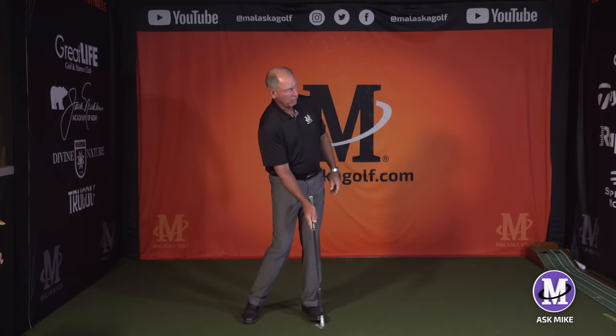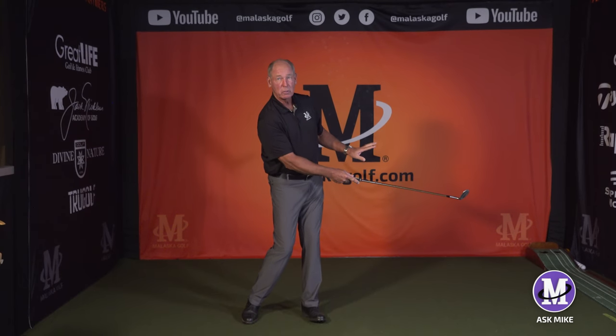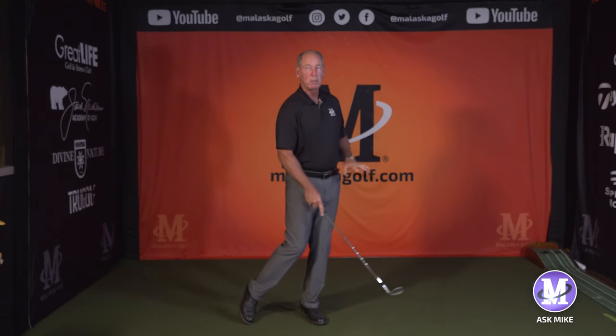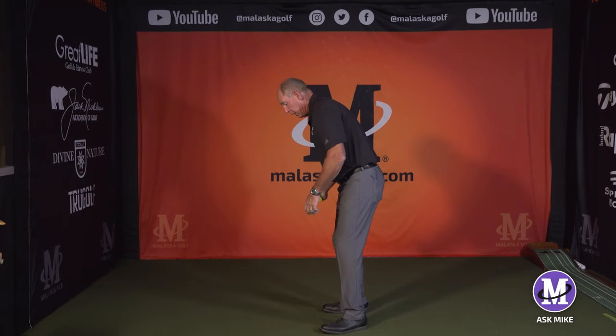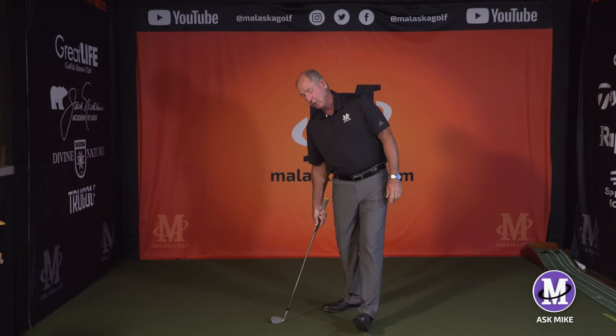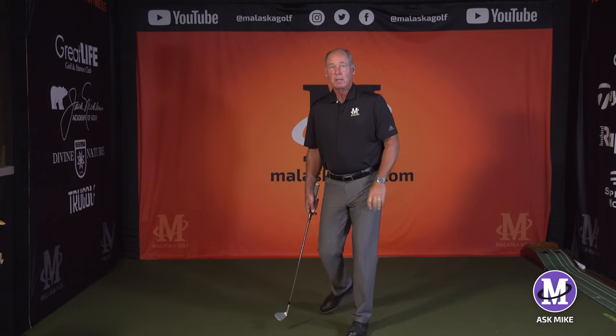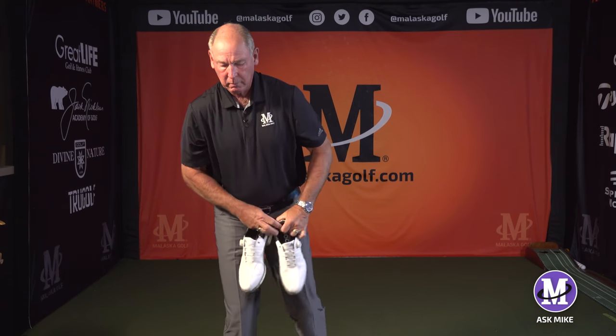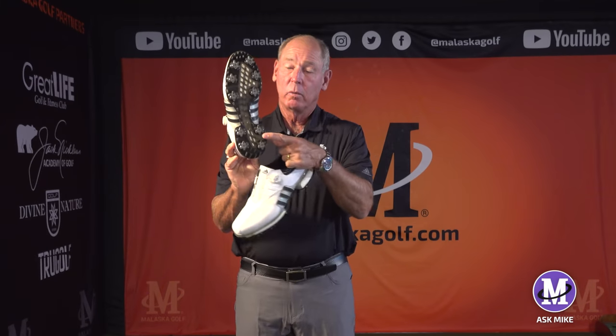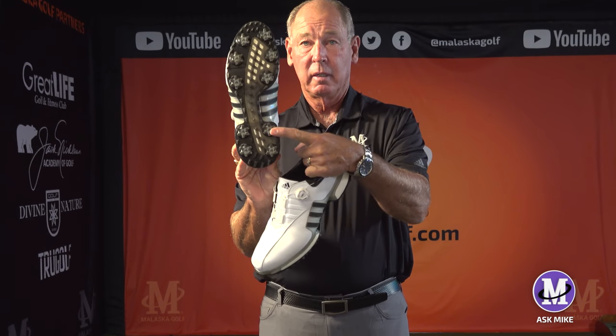Once I hit the ball and the club goes around, a lot of players have their right foot push them up a little bit, and their weight goes from their heel back to the center of their foot, so they look balanced. There are other players who, as they go through, their left foot actually twists a little bit. On the downswing and backswing, we're dealing with this outside heel spike - that's the key spot. Weight starts in the middle of your foot, moves to this spike, and pushes that spike into the ground and twists it.